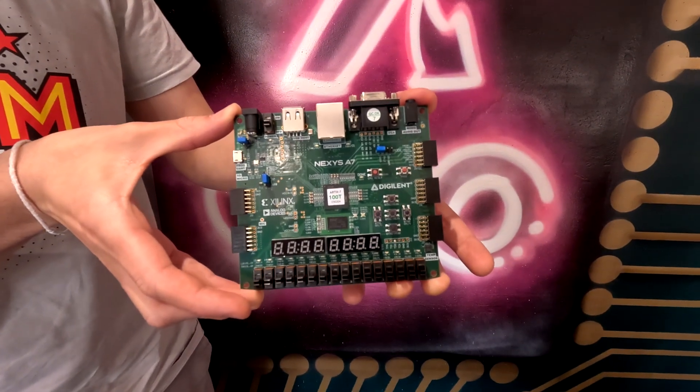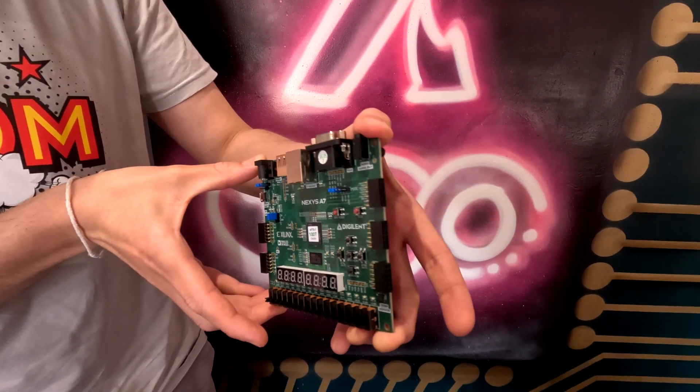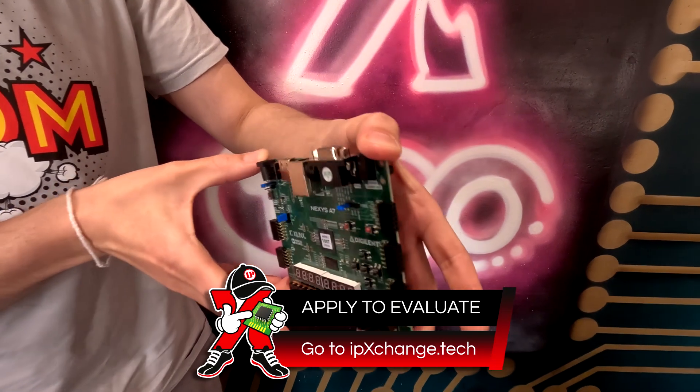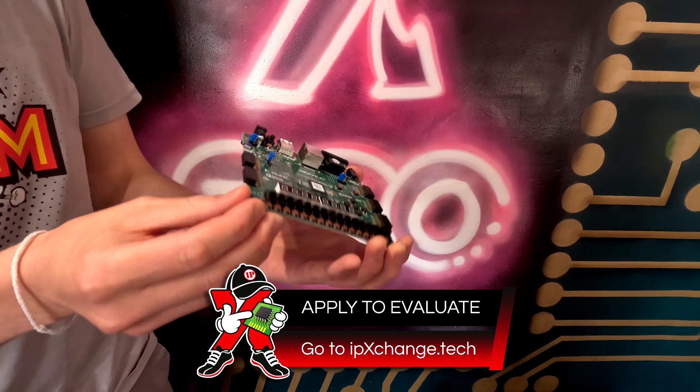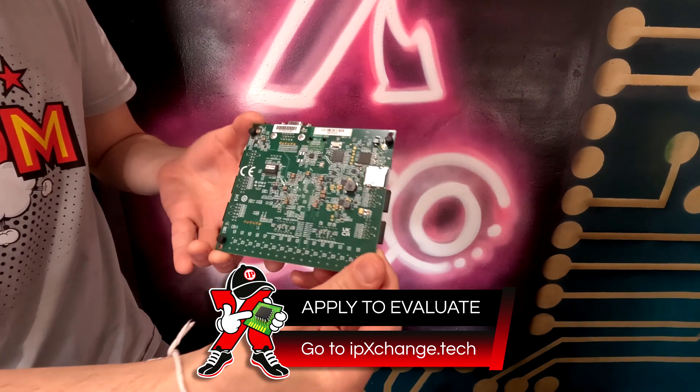Hello Arthur from Digilent. Welcome to the famous IP Exchange Studios for your own IP experience with me. I've got your lovely box here, and this lovely board, and it says on there Artix 7 Nexus A7. Tell me what the Nexus A7 does, Arthur.